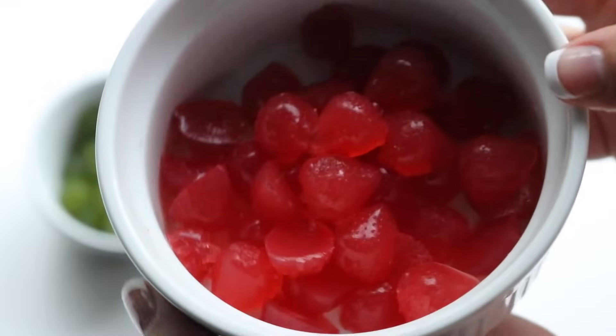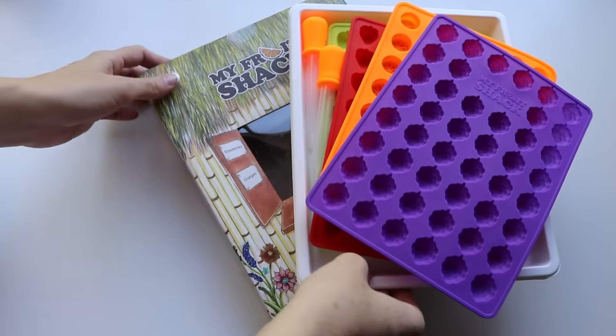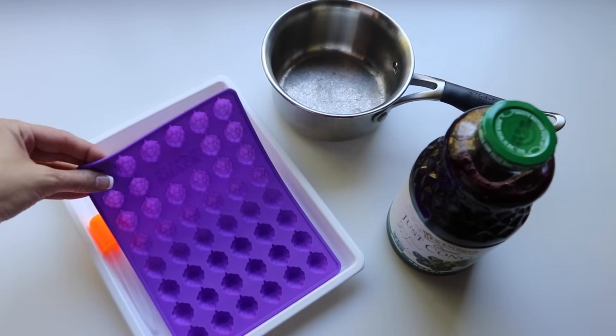We're gonna be using the Fruit Shack here to create these gummies. You can find these on Amazon and each kit comes with two droppers, four trays, and four different shaped molds. I'll be showing you a different recipe for each mold today.